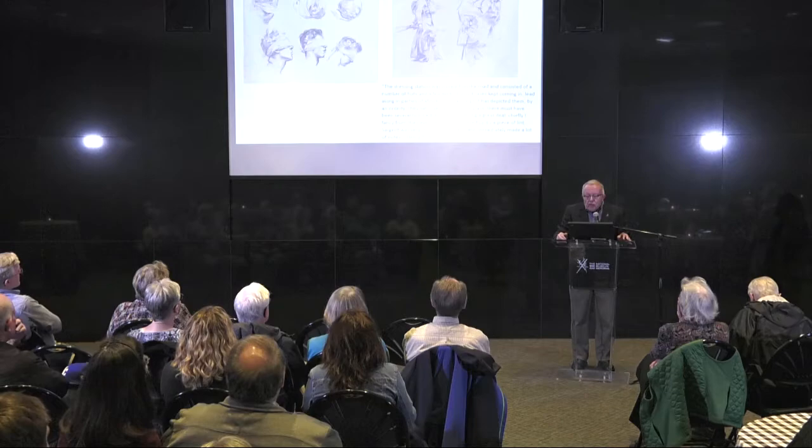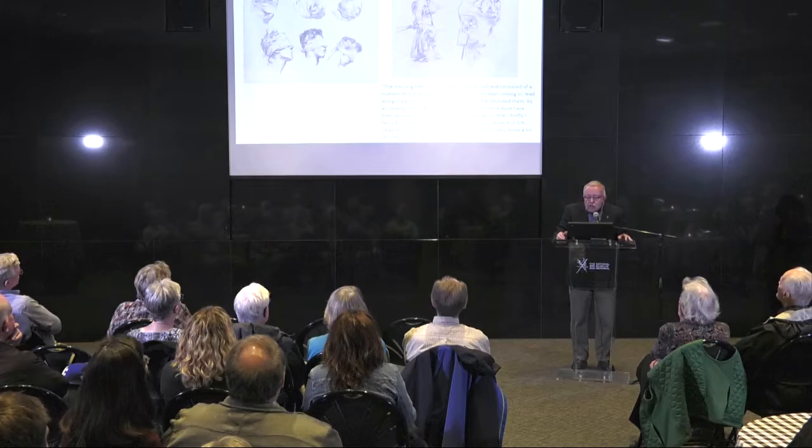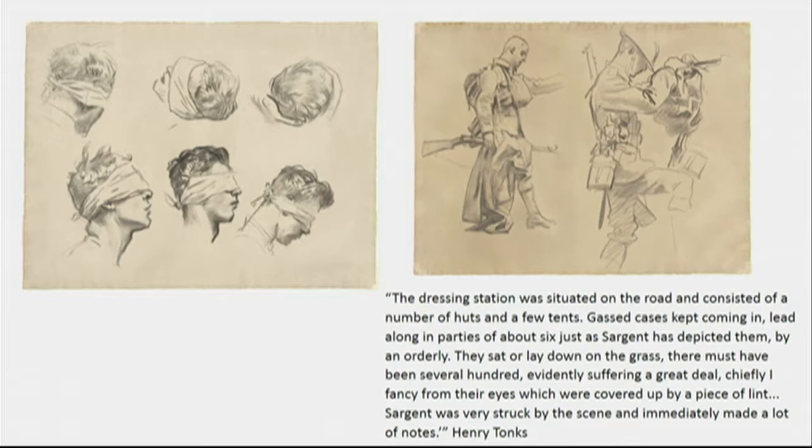This was the description that Henry Tonks wrote about what they saw: Sargent was very struck by the scene and immediately made a lot of notes. He also made lots of on-site drawings. We have a lot of these in the exhibition on the video screen — we've gotten them from several sources that have the originals. It's part of our education programming: students will actually look at these and see if they can find whether he used these scenes in the final painting.